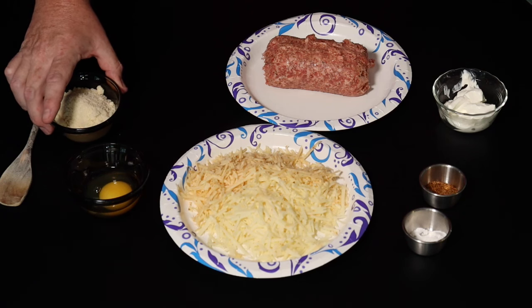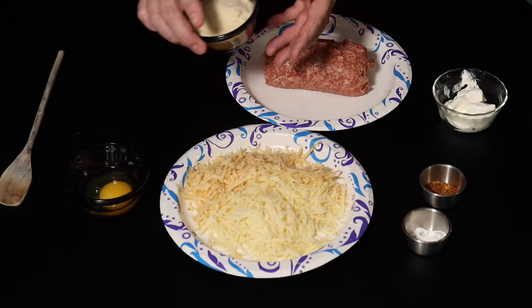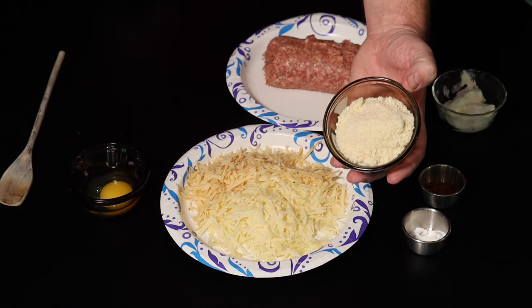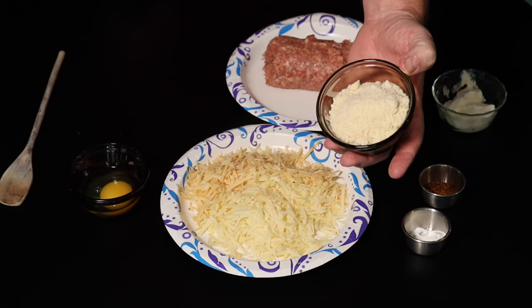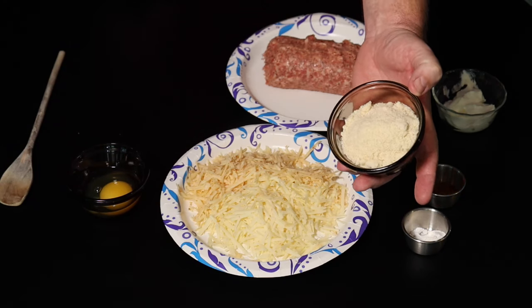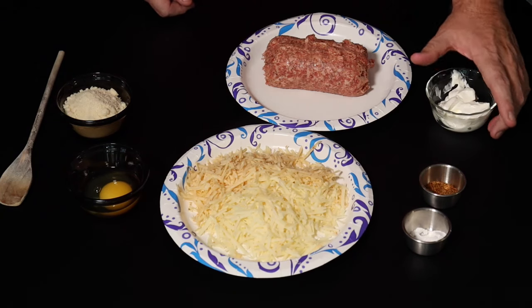So here we have our ingredients — pretty simple stuff. We have one egg and a half a cup of super fine almond flour. Most recipes that do sausage balls call for Bisquick. That's definitely not low carb, so we're using super fine almond flour instead.